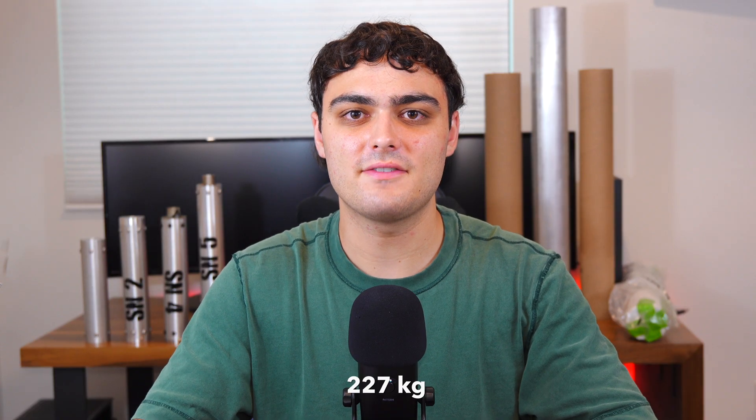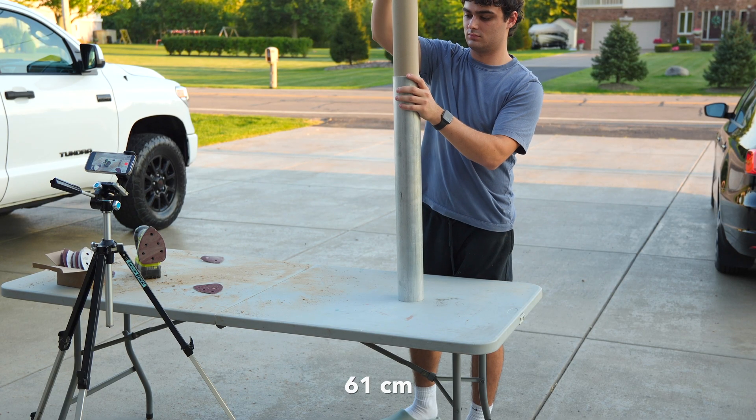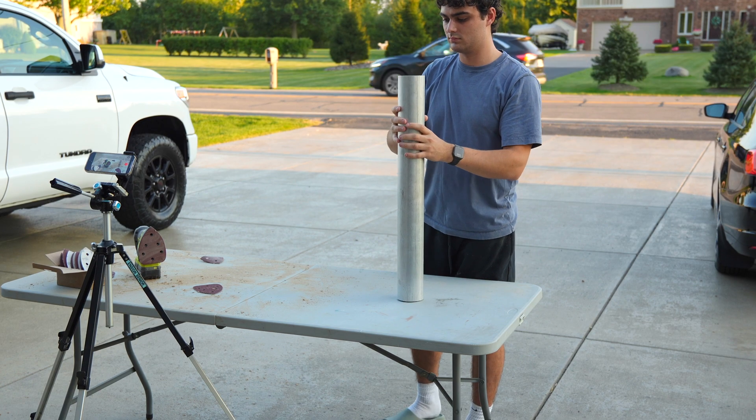Mega X is aiming for around 500 pounds of thrust and a total impulse of 5,000 newton seconds. This motor is large — just over two feet long, three and a half inches in diameter, and roughly 17 pounds fully loaded. I'm planning on doing its first static fire later this fall, and I got a lot to do, so let's get started.